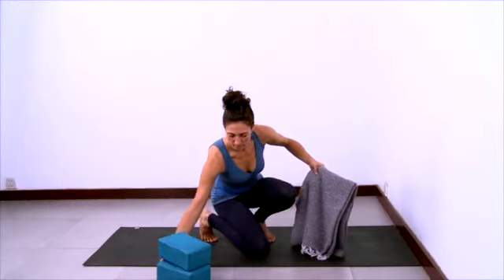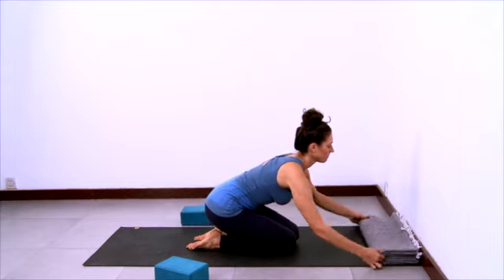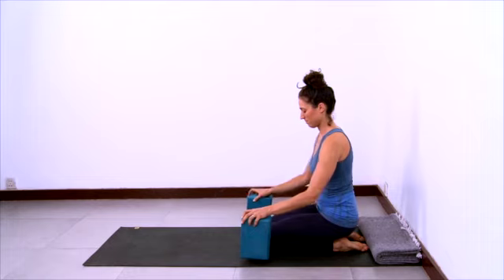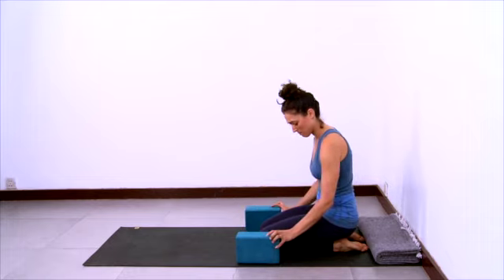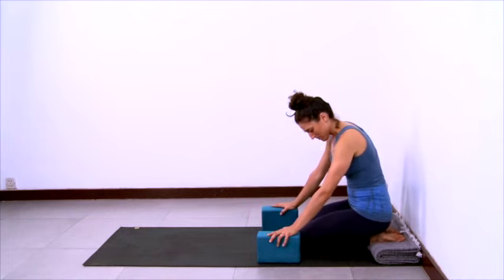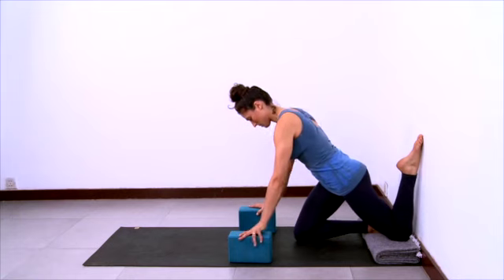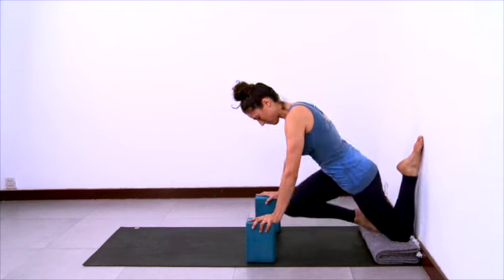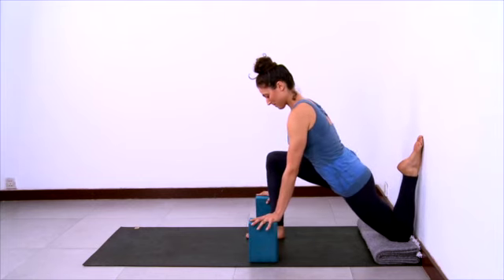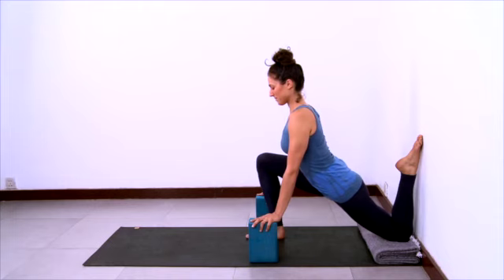Now we'll do a quad stretch with the wall. You'll need a blanket and two blocks. Fold the blanket as you see here and place it on the sticky mat against the wall. Then sit on your shins directly in front of that blanket with your back pointing towards the wall. Have the blocks underneath your hands alongside your body. Inch yourself back so that your feet are up on the blanket and your knees are still on the mat. Place your left shin against the wall — the left knee on the blanket with the top of your foot pressing against the wall. Lean into the blocks with your hands so you can place your right foot between the blocks in a front-leg lunge position. Start to pull the whole sacrum forward towards the front heel.